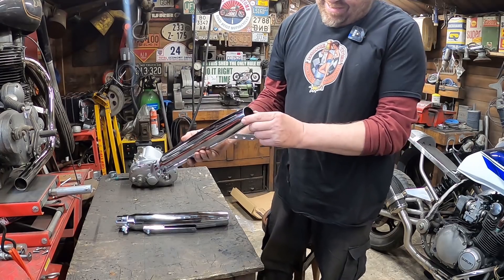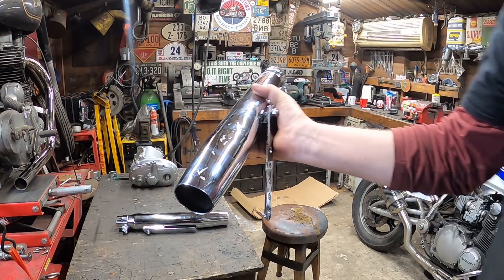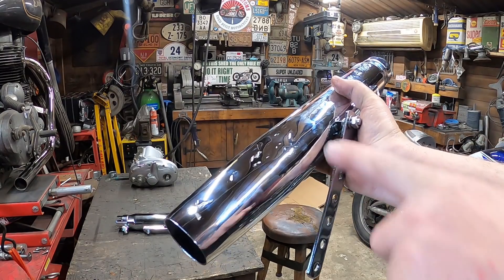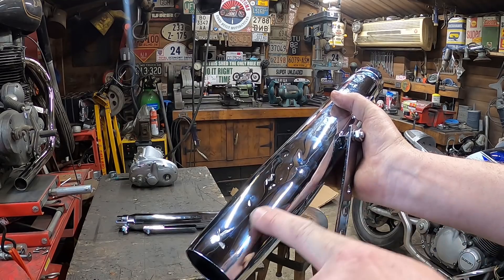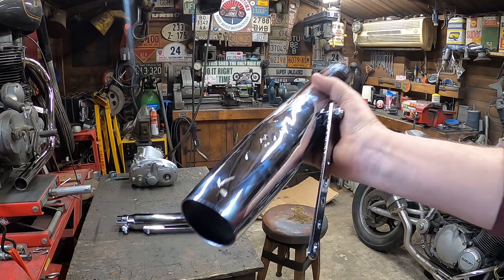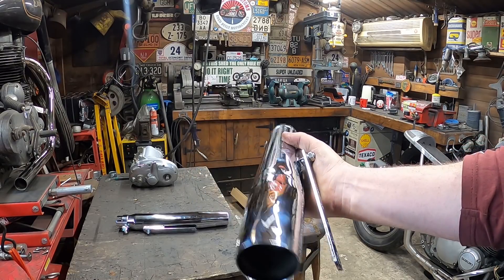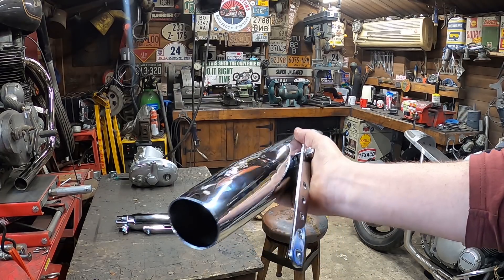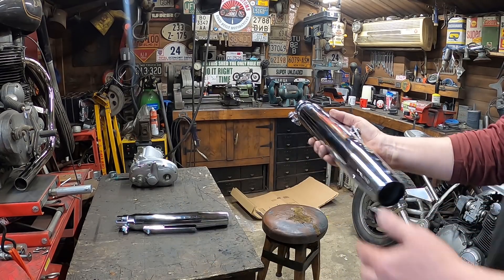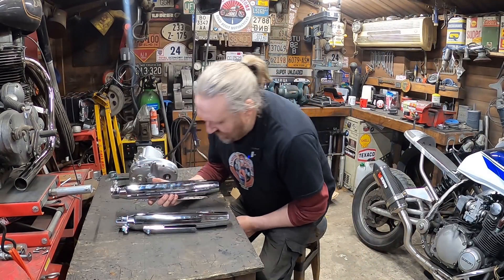It's quite thick material and it literally looks like it's been used to bash nails in or something. As you can see it's no longer round at the end. So yeah, it's scrap, but they've kindly refunded me with no question, no argument.